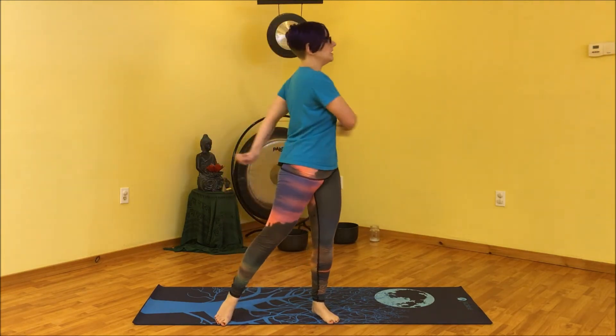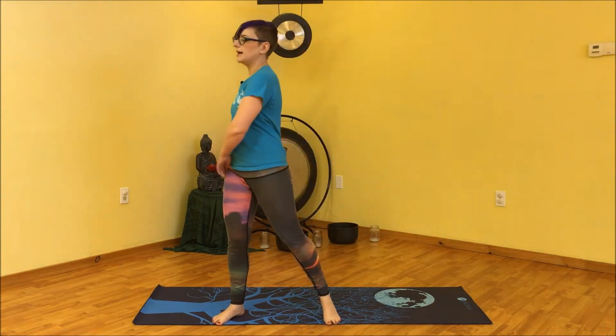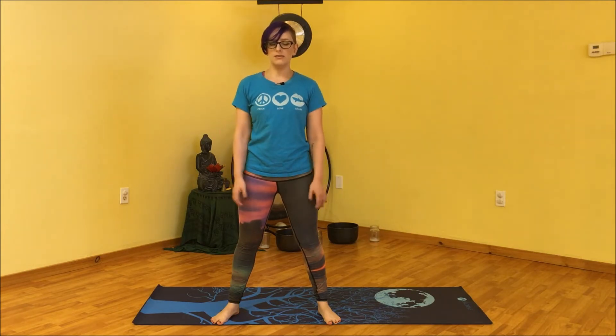Now start to slow it down, let the breath relax, and come back to center. Take a moment — close your eyes if that's comfortable or keep them open. Let the breath be smooth and even and watch all of that energy settle and dissipate through the body. If you feel uncomfortably dizzy, bring your attention to your feet.